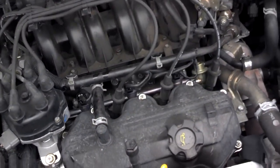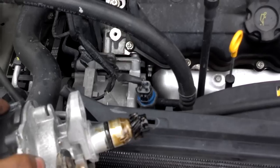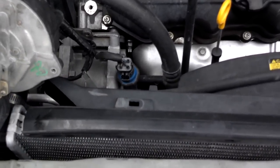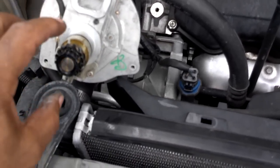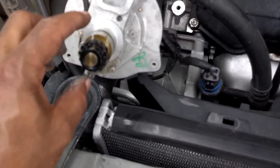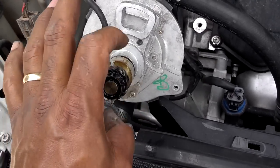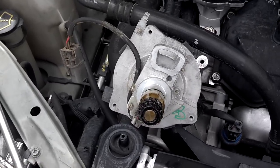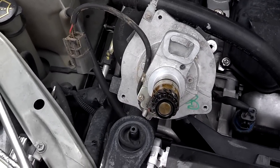Now if you pull one from the salvage yard, go ahead and take it out and spin the shaft to make sure it spins freely. Put the cap on it, set it down somewhere, and make sure you spin it — it should spin freely without any friction or any feeling of binding. They usually give you a 30 to 6–7 month warranty on ones out of the salvage yard.